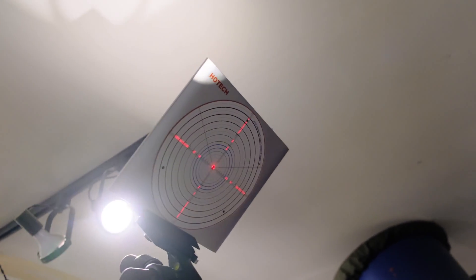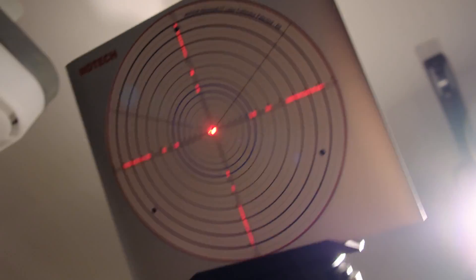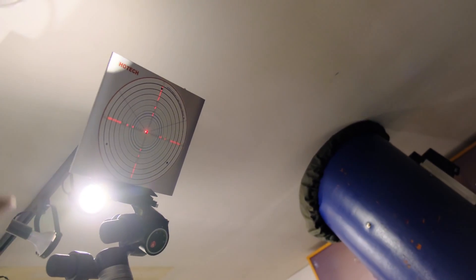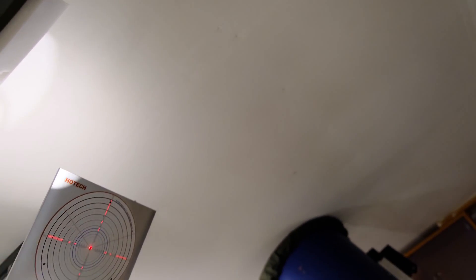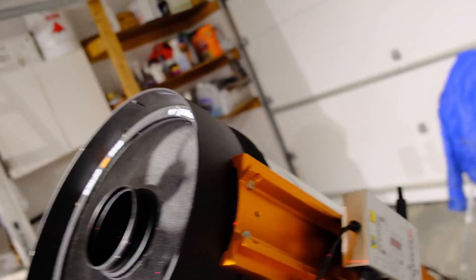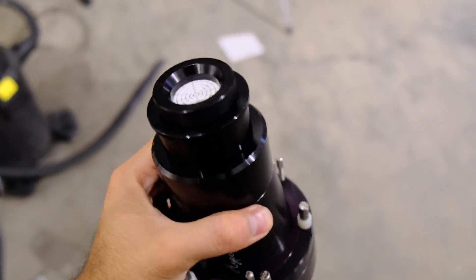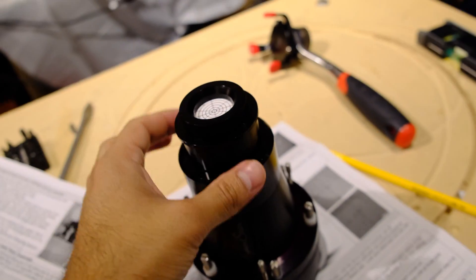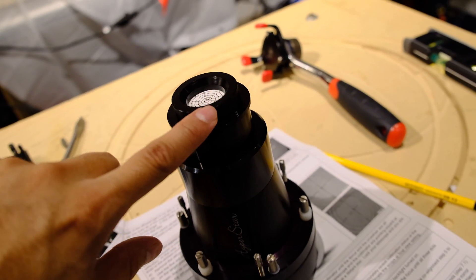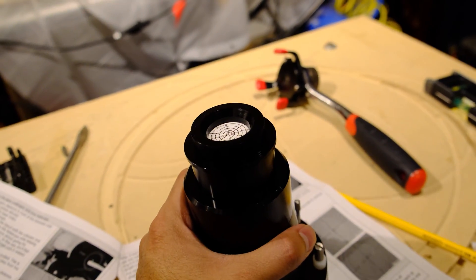Now we're going to switch the collimator to mode 2. Mode 2 projects not only the cross but also three bright dots that hit the reflector — they hit the primary mirror and then go back and hit the reflector. At this stage we're going to install the Hyperstar assembly. This is my Hyperstar adapter and I've already installed the Hyperstar collimator assembly. It comes with several parts that all screw together, and then the entire assembly screws on to the telescope.